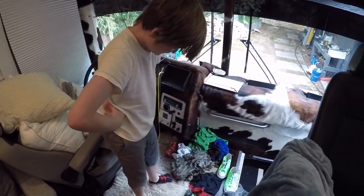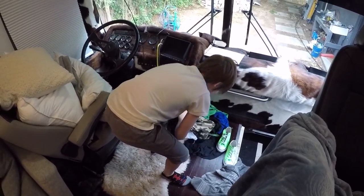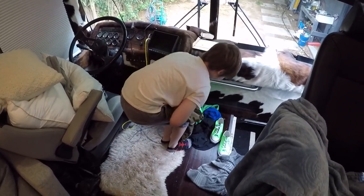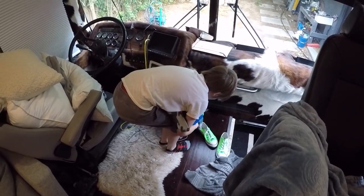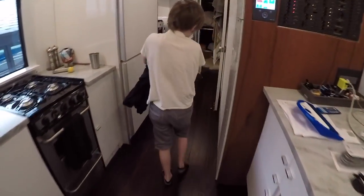We are doing laundry. So you're 11 and you're going to do your own laundry on the bus.